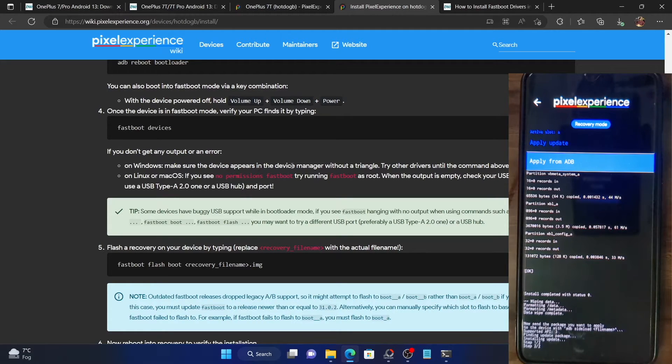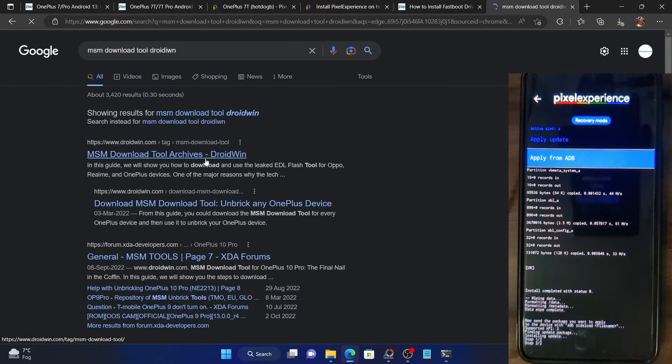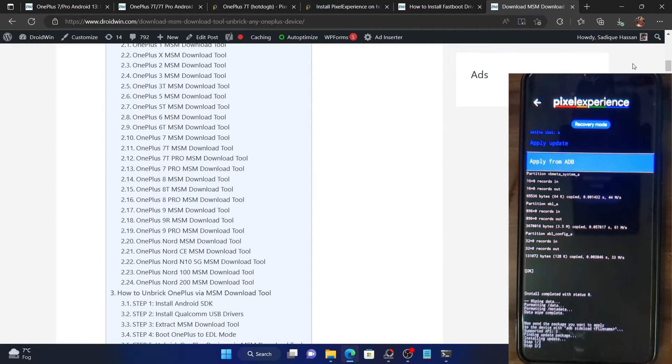Fortunately, our phone comes with a Qualcomm chipset, and for the Qualcomm chipset there is an MSM download tool available up to OnePlus 9. For the OnePlus 7 series we also have an MSM download tool. You can access the MSM tool and unbrick your device as needed. I have a detailed guide on this — refer to it if something goes wrong and you cannot access fastboot mode.